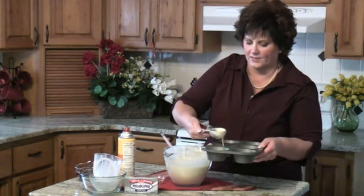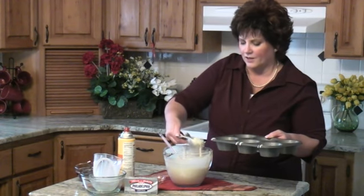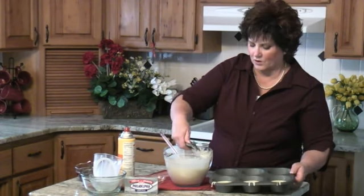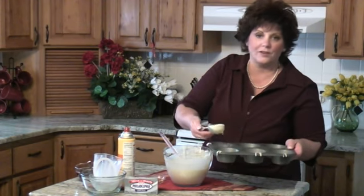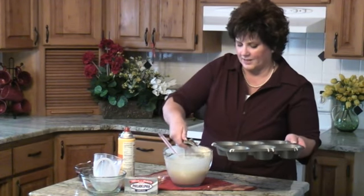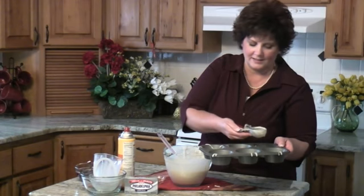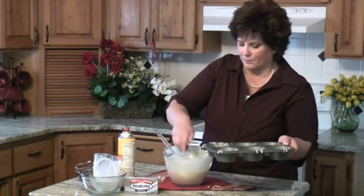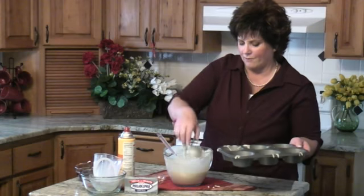These are so good. Because of all the butter, the edges get this nice kind of brown, crispy texture to them — they are so delicious. Out here in Oregon we have wonderful berries: blackberries, raspberries, and blueberries. In the summer they're all done at the same time, which is nice, because you can throw them in the freezer together. In the wintertime you can make a mixed berry pie or have them for muffins like this.